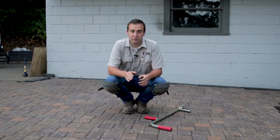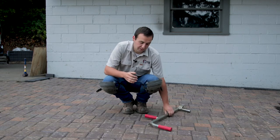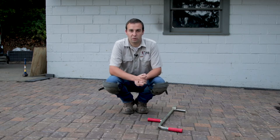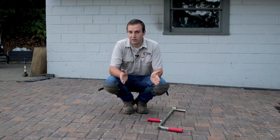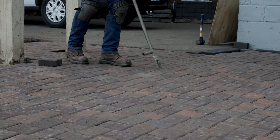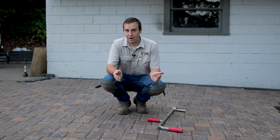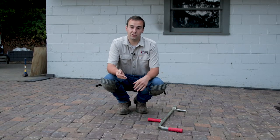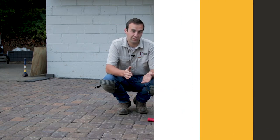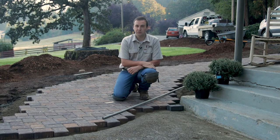We've finished laying our field and we're going to get ready to mark for our cuts. We want to make sure that we spend some time adjusting lines using a paver adjuster, screwdriver, or curl bar — whatever fits between the stones. Adjust your lines before you mark for your cuts, because if you cut your border first and then adjust later, it can move your curve cuts away from the border and won't look good. We've checked to make sure everything's square and straight, and now we can start marking our stones.